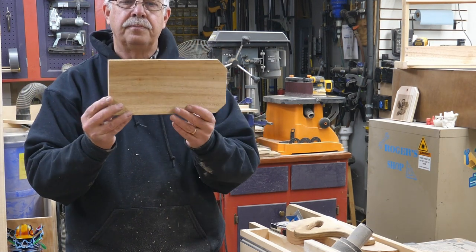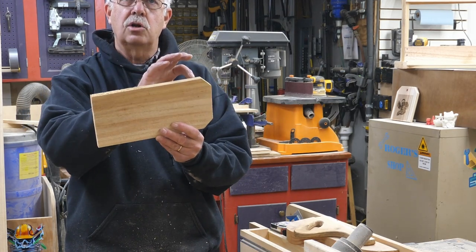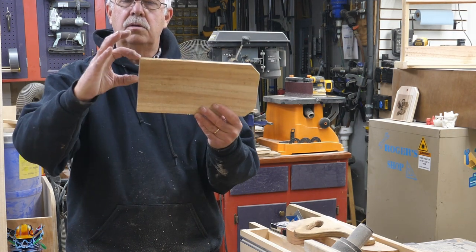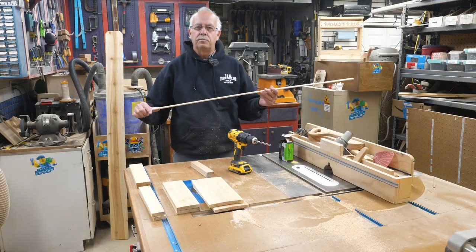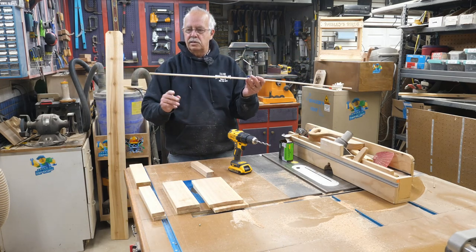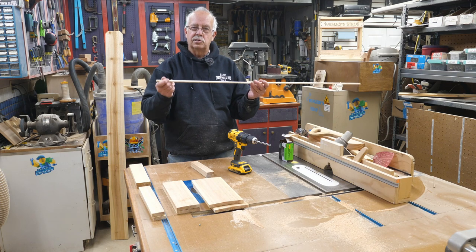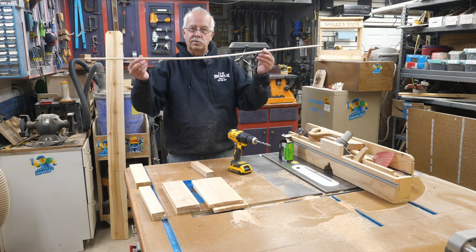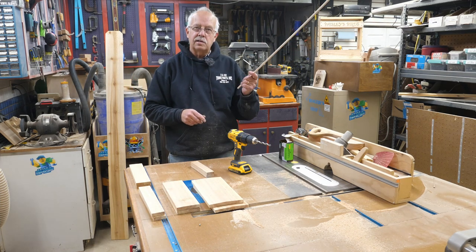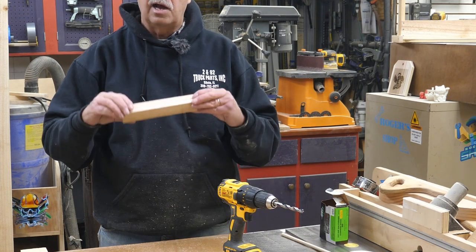For the next cuts, take the leftover piece with the dog ears and cut it to eight and a half inches long. Then cut two pieces that are an inch and a quarter to an inch and a half wide by eight and a half inches long — inch and a quarter is the minimum width. For the perch, I'm using a 3/8-inch dowel. The holes you drill will depend on what size dowel you use — I wouldn't use anything smaller than 3/8. Don't cut the dowel to length yet; that comes much later once you have a final dimension.